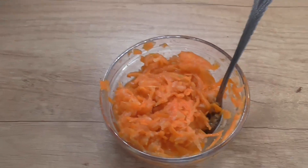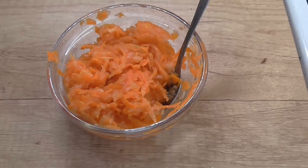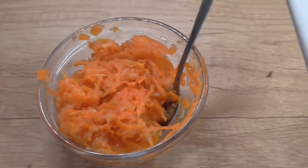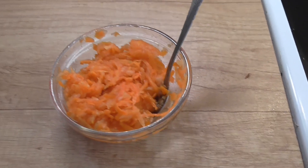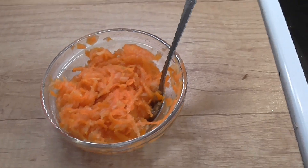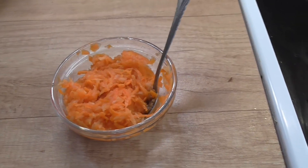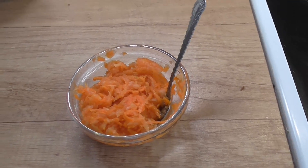Takže ukázali jsme si, jak na mrkev, kterou potřebujete nějak zakonzervovat – udělali jsme si salát. Je výborný, je dobrý. Vydrží vám to dlouho, takže pusťte se do toho a uvidíte. A komu se videoko líbilo, palečky nahoru, sdílejte. A já si pro vás zase něco připravím příště. Tak se mějte hezky, ahoj!